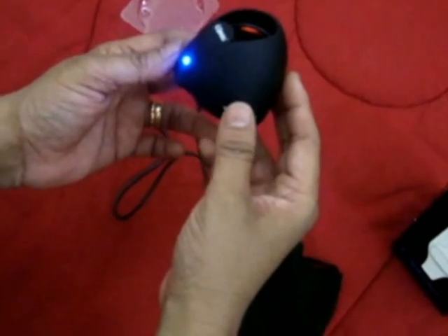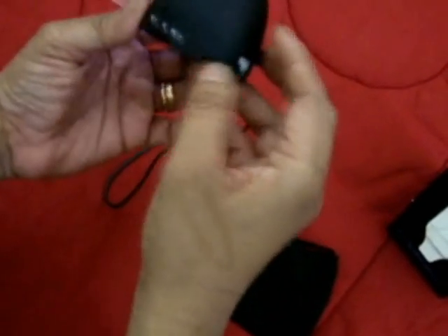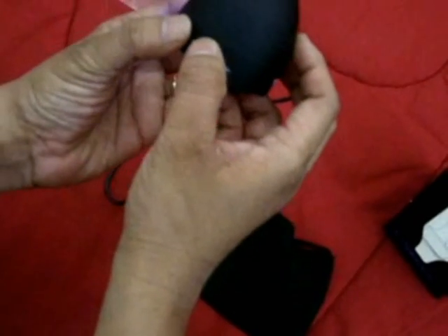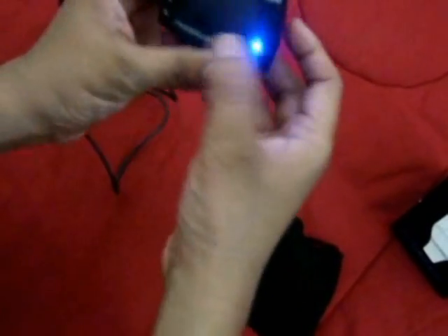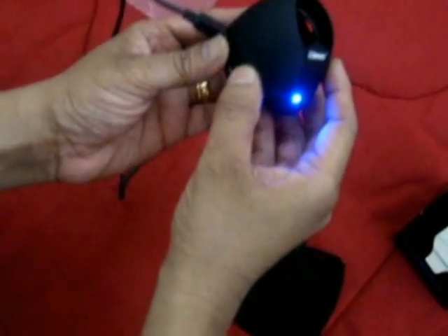Or you can connect any of your mobile or music player which has a 3.5mm jack. This is the multi-function jog dial where you can change the track and volume.